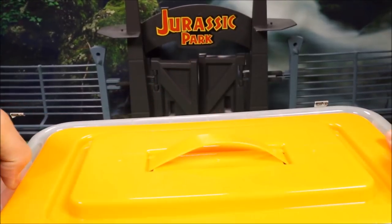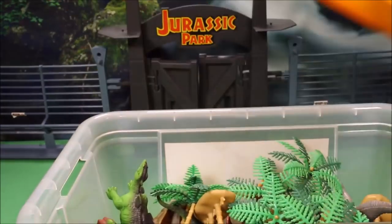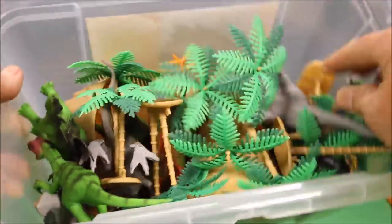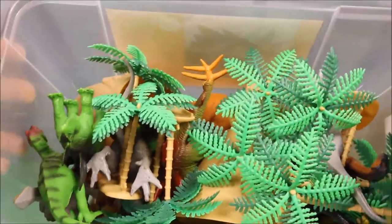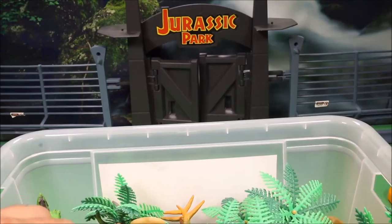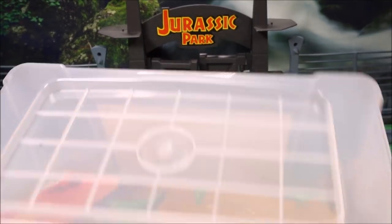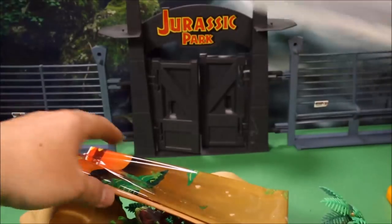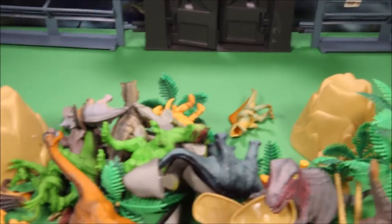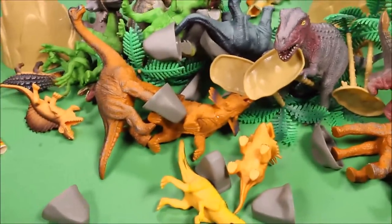It all comes in a nice huge plastic tub — when you're done playing you just go ahead and put it back in. Let's go ahead and see what's in here. Wow, that is awesome! I'm gonna go ahead and set this up and then we'll have some fun playing with it.